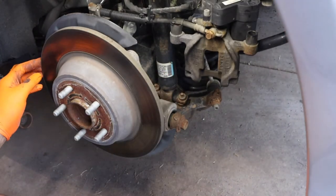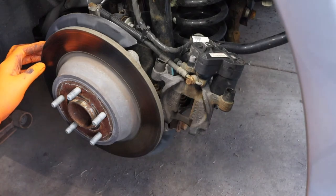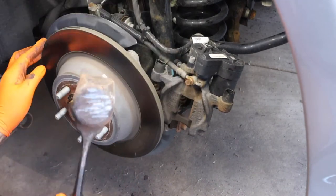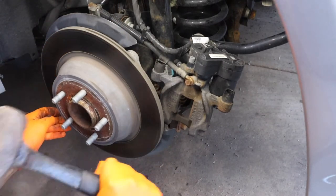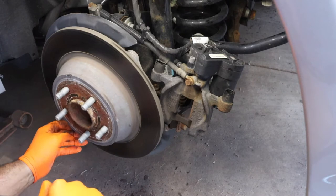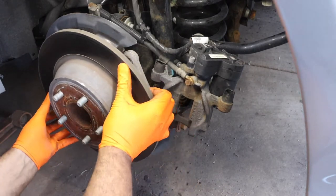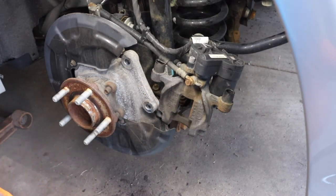The rotor does not want to come off — I experienced this with the other side too. So we're just going to give it some taps. There we go. Now we're going to want to clean up that surface.